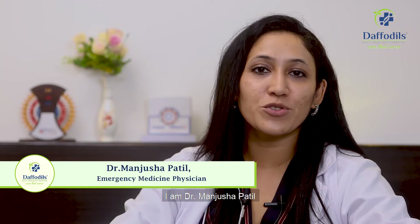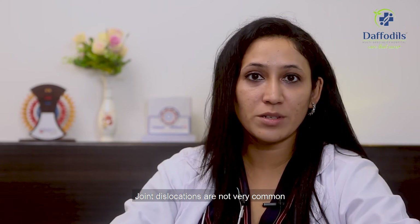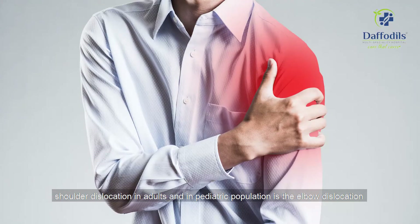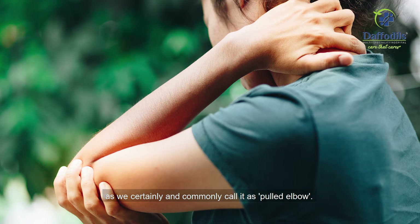Hi, I'm Dr. Manjusha Patil and I'm an emergency medicine physician. Joint dislocations are not very common, but the two common dislocations we see are shoulder dislocations in adults and, in the pediatric population, elbow dislocation — commonly called pulled elbow.